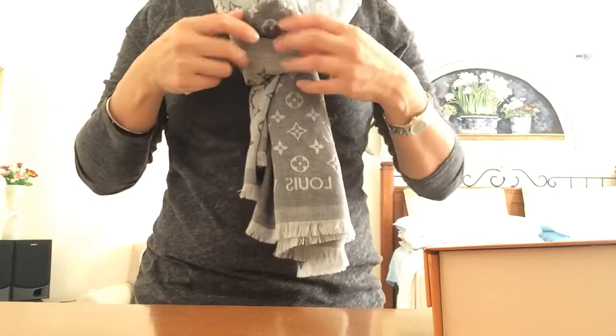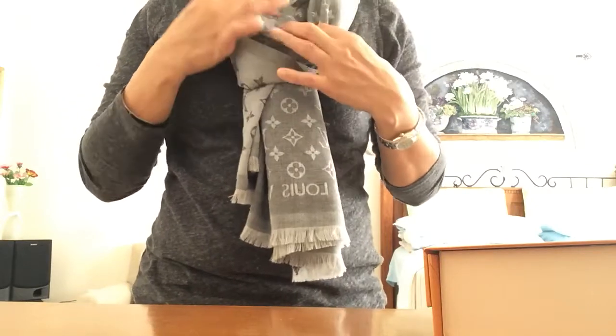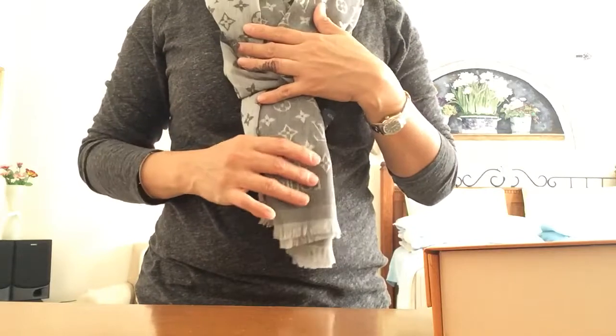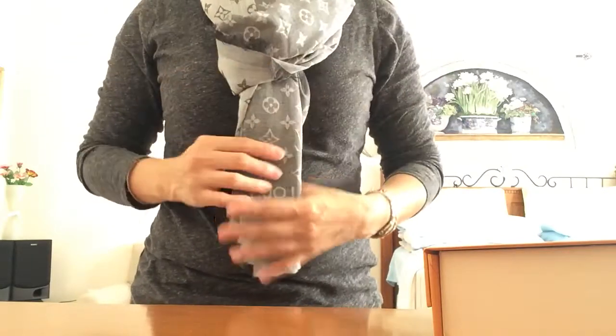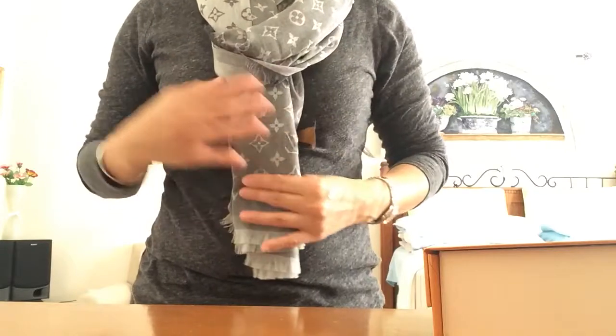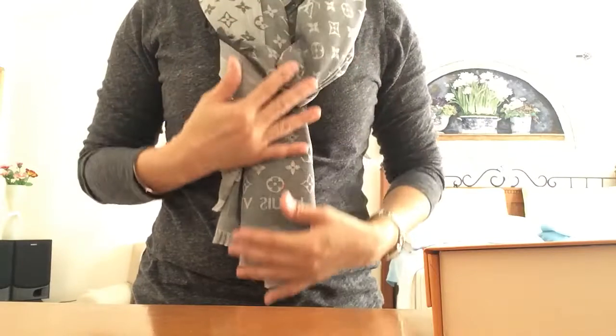It's a lot similar to that monogram shawl — like the different kinds of monogram denim, the Monogram Shine Shawl. But this one is shorter and not as wide as that shawl.